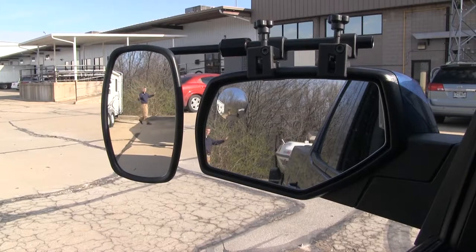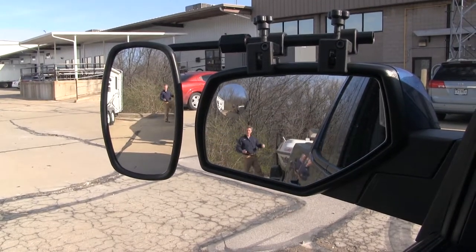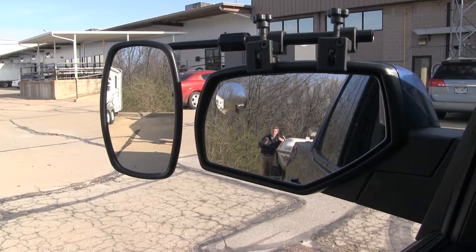If I take a few steps in towards my trailer, as you can see there's no blind spot by the way we have it set up, but this is the view you get with just your factory mirror.